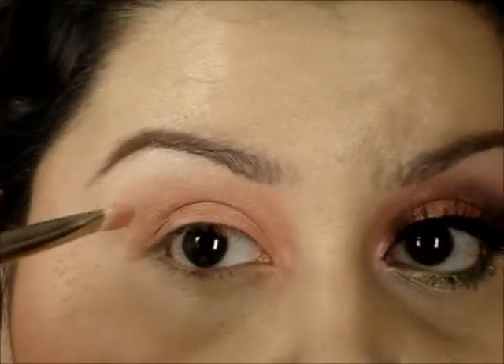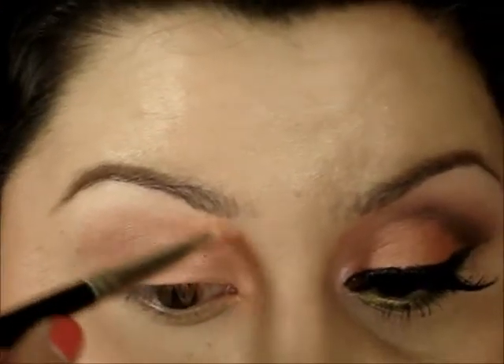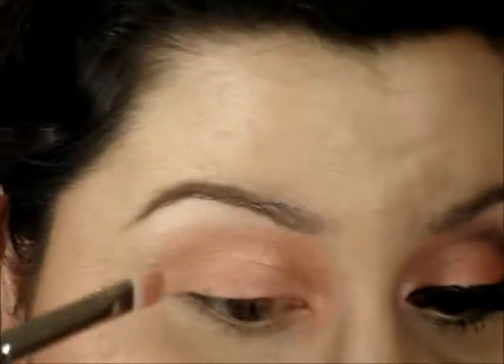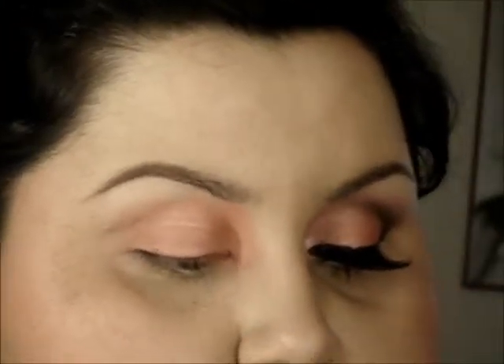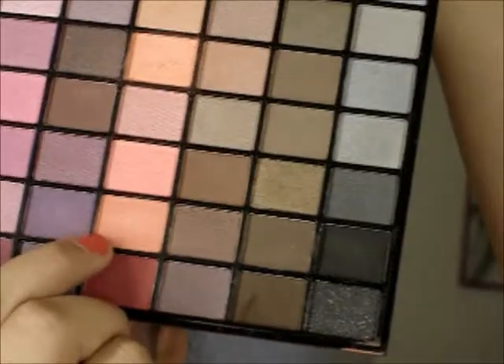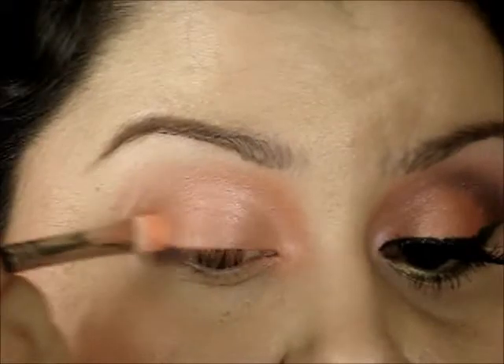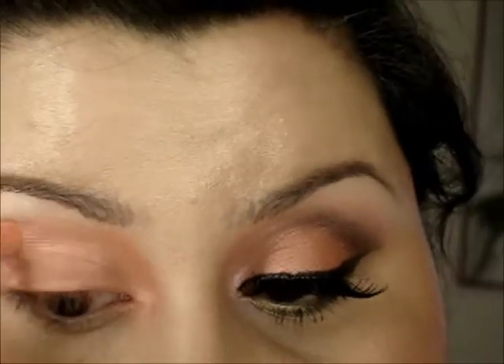I'm going to take this color all the way up to right underneath the brow area, making sure I get that inner corner. Now using the other side of the brush, I'm going into this darker coral color which is in the same row but three shades down. I'm going to apply this to the outer half — it's just a couple shades darker and it's more of a matte satin finish.